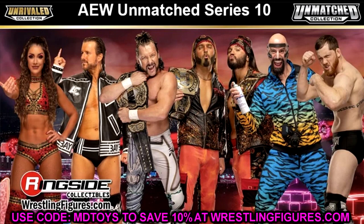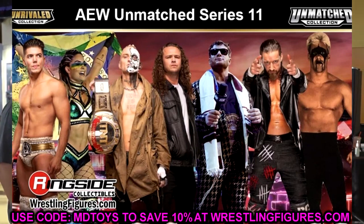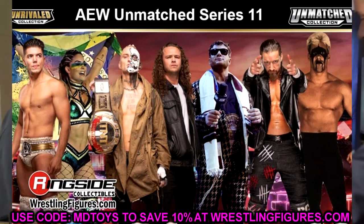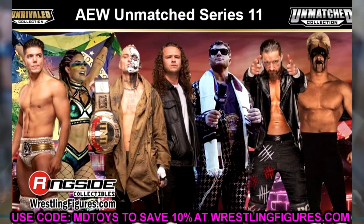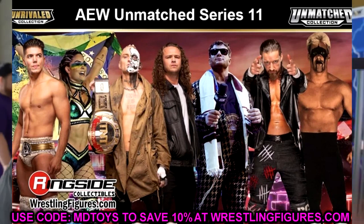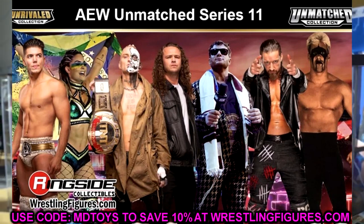Moving on to AEW Unmatched Series 11, we have a new lineup: Sammy Guevara, Tay Melo, Darby Allen, Jungle Boy, MJF, Blade Runner Sting, and Jay White. Sting is going to be the Luminary Collection. I don't know exactly what these guys are going to look like in the wave, but I'd love to see a houndstooth suit MJF — that would be really sick. Jay White in black would be very sick as well. Sting as the Blade Runner would be crazy. I'm looking forward to this wave, though we don't have any renders or grayscale images yet. That is all of our AEW Unmatched figures.